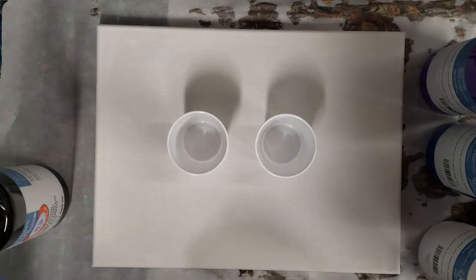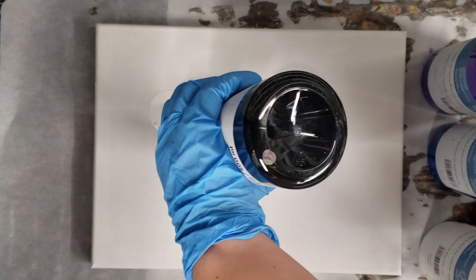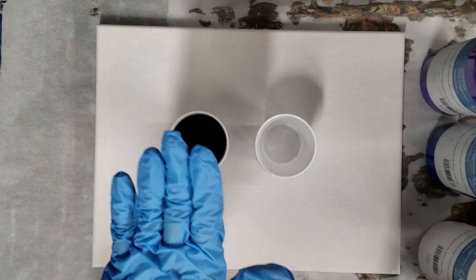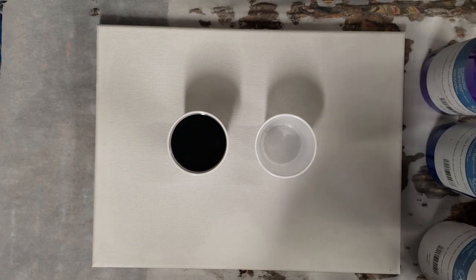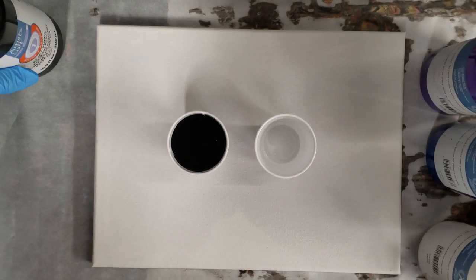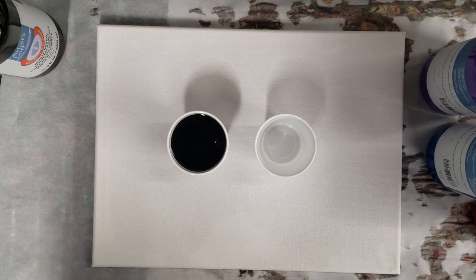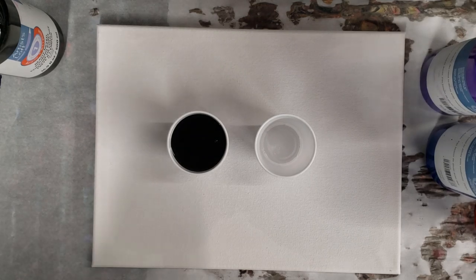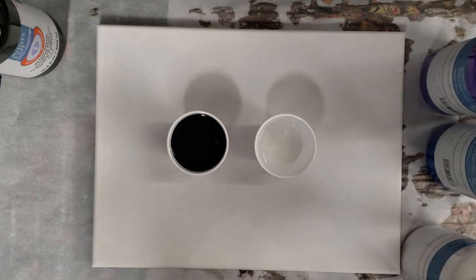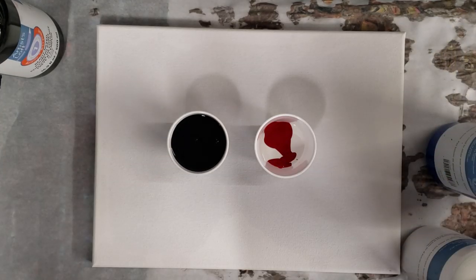Hey guys, Mixed Media Girl here. I'm going to do a kiss pour today, but I wanted to do it a little differently than I've done it before. I'm just gonna use a solid color on one side using the Artist Loft ready-mixed pouring paint — just black on this side — and on the other side I'm gonna use white, purple, blue, and red.